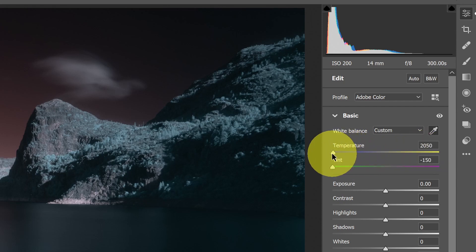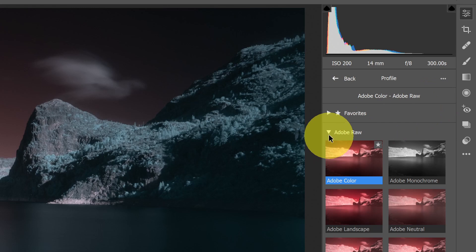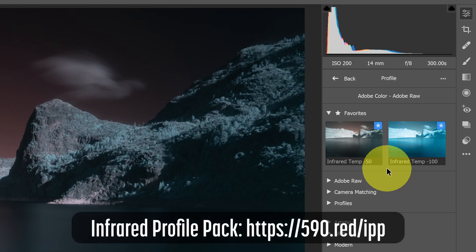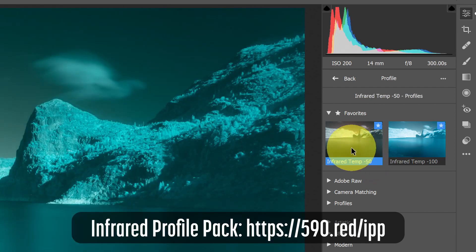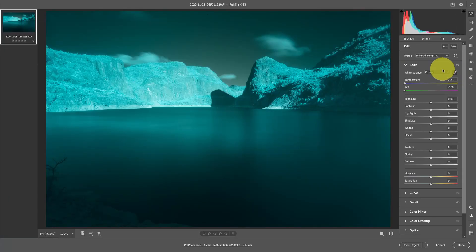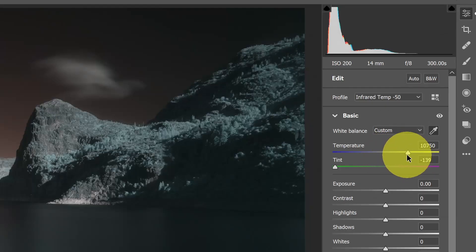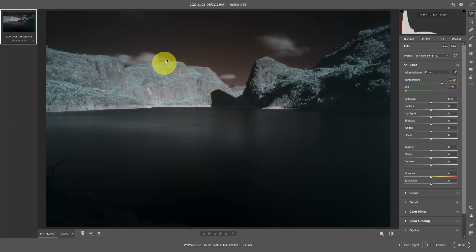If you're not able to do this — if your image caps at either 2,000 or 50,000 on the temperature scale — you'll want to use a custom profile. Go to Custom Profiles and select one. I have profiles here under Favorites from the Infrared Profile Pack. You can create a custom profile using the DNG Profile Editor, or download the Profile Pack for your camera. I'll use the Infrared Temp negative 50 profile, then click the eyedropper on a cloud. Now the temperature slider value is in the middle, not capped at either end, meaning I have a good white balance set.